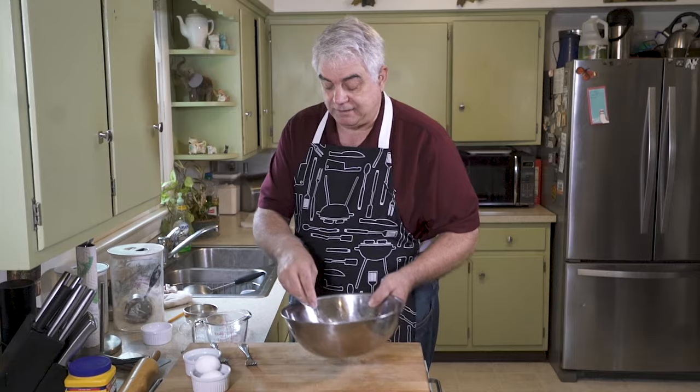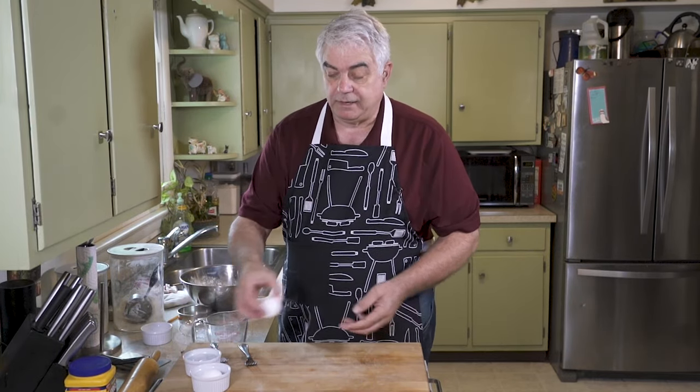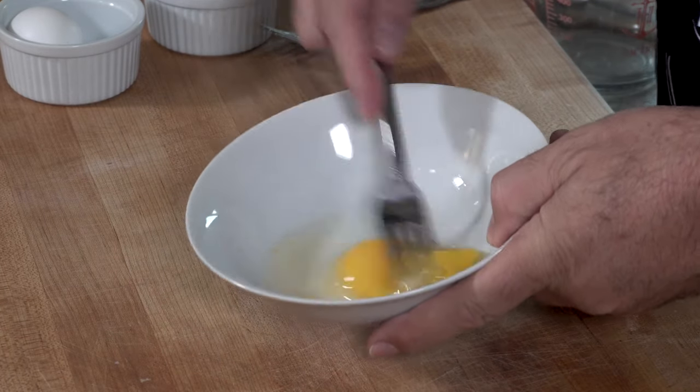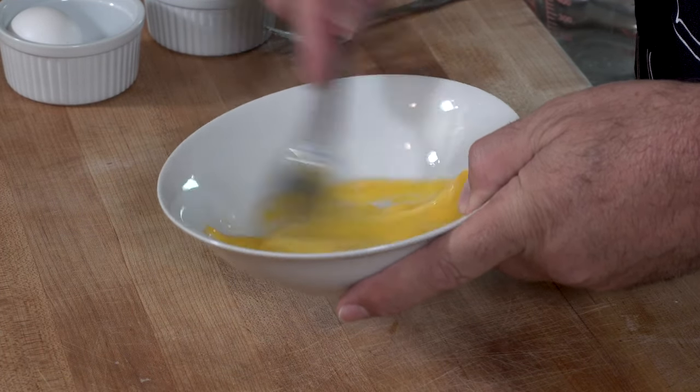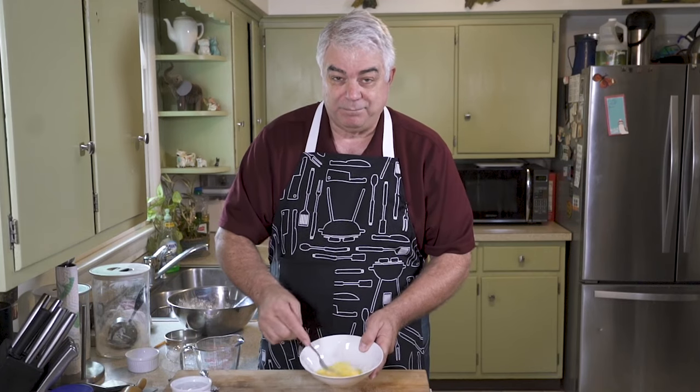That looks real good. I'm going to set this aside for a moment. Now what we're going to do is take one egg. Normally in pie dough, you wouldn't put an egg in it.